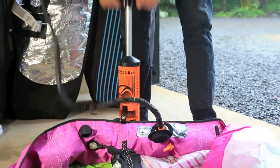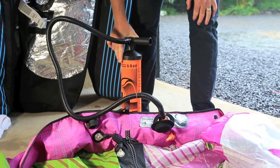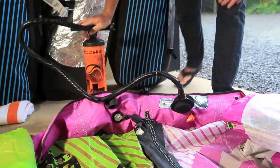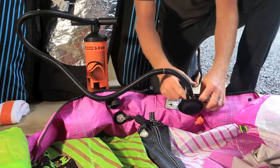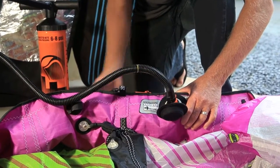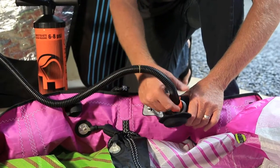This will inflate about 40% faster than any other inflation system on the market, and it will also deflate faster. When you're done pumping up your kite, we recommend six to eight pounds of pressure inside your kite to go kiteboarding.